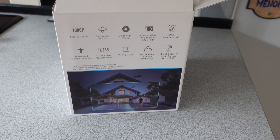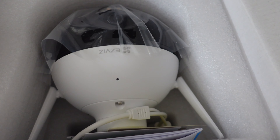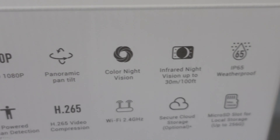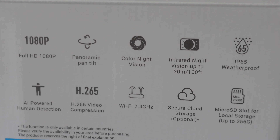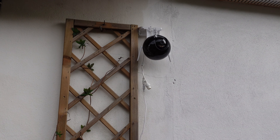Hi everyone and welcome along to today's video. Today I'm going to do one of my all-time favorite sorts of reviews — security cameras for home. I absolutely love them. This one is made by EasyViz. I haven't unboxed it yet, it's not even come out of the box. There it is in there, and on the box you'll get a lot of ideas about all the things it can actually do, but we're going to go through those anyway.